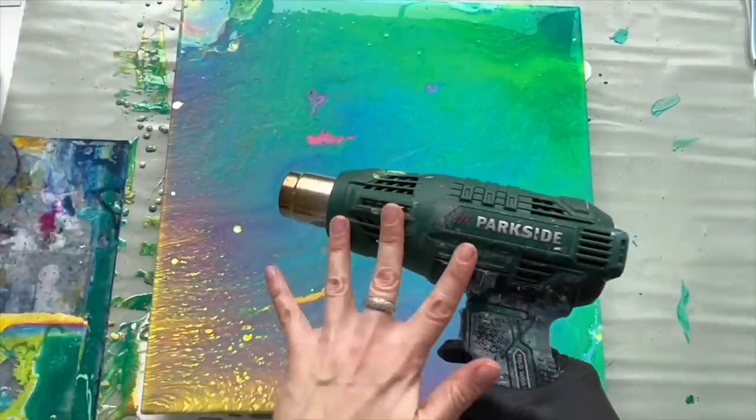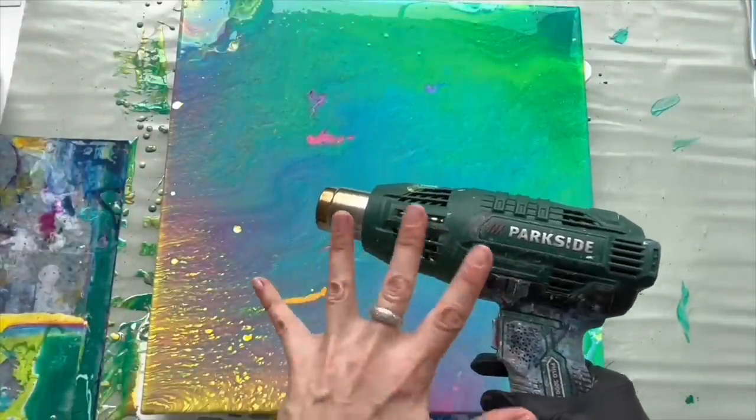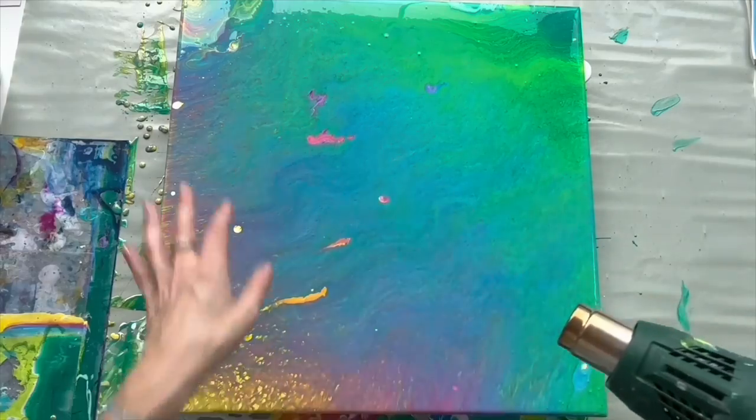Now it's time to use the heat gun — it's extremely hot. I bought it in Lidl, it was around 10 euros, nothing too expensive. It helps me to pop these cells.